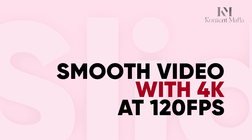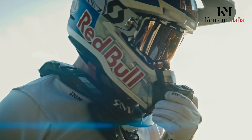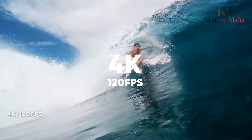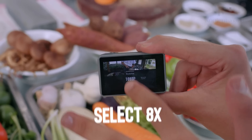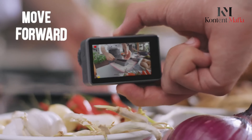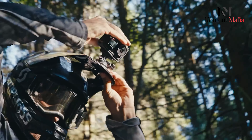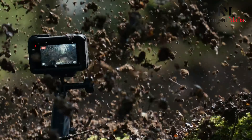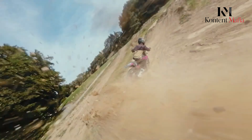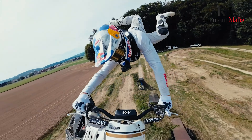Smooth video with 4K at 120fps. DJI is no stranger to impressive video capabilities, and the Osmo Action 5 Pro continues that trend with 4K recording at 120 frames per second. This high frame rate allows for stunning slow-motion footage, perfect for capturing those split-second moments that would otherwise be missed. Whether you're filming extreme sports or everyday adventures, this feature could elevate your videos to a cinematic level. Combined with DJI's 360 Horizon Steady Stabilization, the Osmo Action 5 Pro could ensure that your footage remains smooth and stable, no matter how intense the action gets. For anyone familiar with the frustrations of shaky video, this stabilization feature is a game-changer.